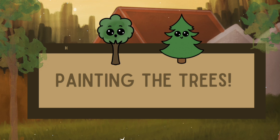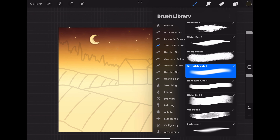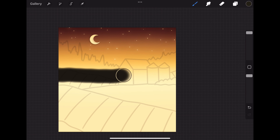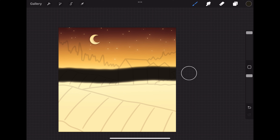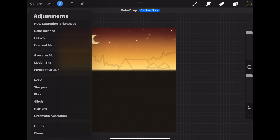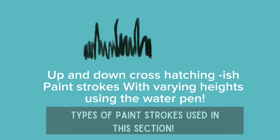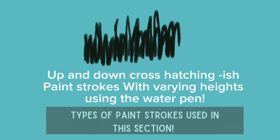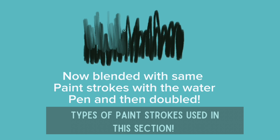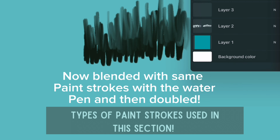Now let's paint the ground and the trees. Let's start by using the sixth color in the first row. Let's add a new layer and switch to the soft airbrush with the paintbrush. Let's lay a thin strip of color slightly above the center of the painting, crossing over the barn outline area, and then fill in the bottom half of the canvas. Then using Gaussian blur, let's blur this layer to about 35%. Next let's add a new layer. In this section we'll be using the water pen with up and down zigzag paint strokes, blending them out with the water pen blending tool, and doubling the layer at the end to make them more opaque. We'll also vary the paint stroke height to get the illusion of smaller and taller trees.